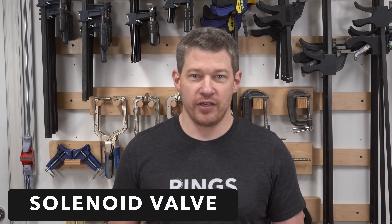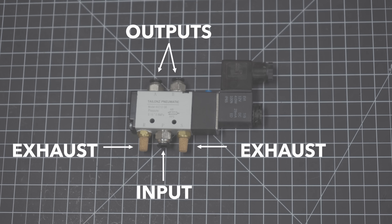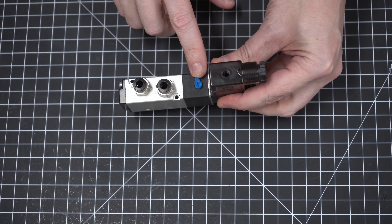Next we need to solve for deciding which port the air is flowing to. For this we're going to use a solenoid valve. This device takes power and has five ports on it: one input, two outputs, and two exhausts. In its normal state it will allow air to go through one side. When we apply power to the device it switches the air to the other side. The exhausts are there because as the sides change, the already pressurized air in the cylinder needs to go somewhere. You can also manually trigger the device by pushing a button.